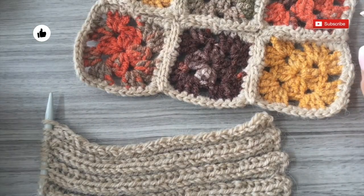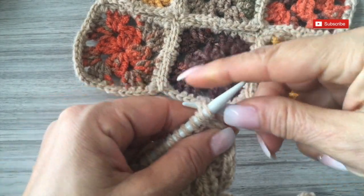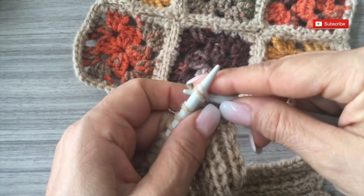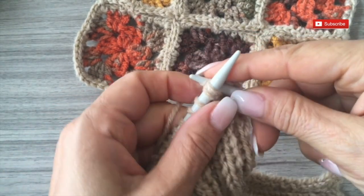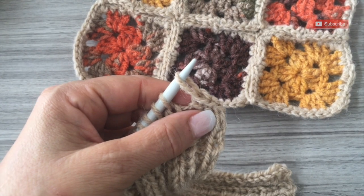Now we are going to bind off all the stitches. And here we finish the first part of this sweater. In the coming video I will show you how we are going to sew, how we are going to join, and how we are going to make the neck and the last details. So please stay tuned. I hope that you have enjoyed making this first part for your dog — I give you homework — and see you soon in the next video. Please don't forget to subscribe.